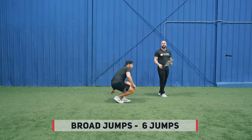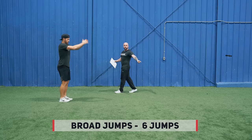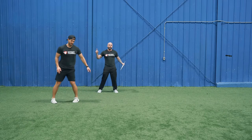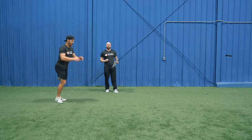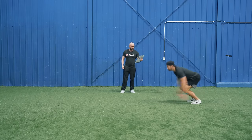Jump right back up and get into broad jumps. You're going to be throwing yourself forward — just like Kevin's doing here — for six total reps. Since we're in a smaller space, go one way, turn around, get back the other way. Be as explosive as possible. This exercise helps out with your agility and your top speed out on the ice.